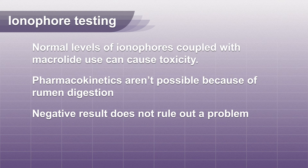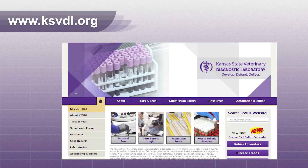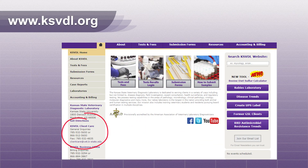A negative result does not rule out a problem, but a positive result is diagnostic. For more information on this procedure or any other tests we offer, contact client care.